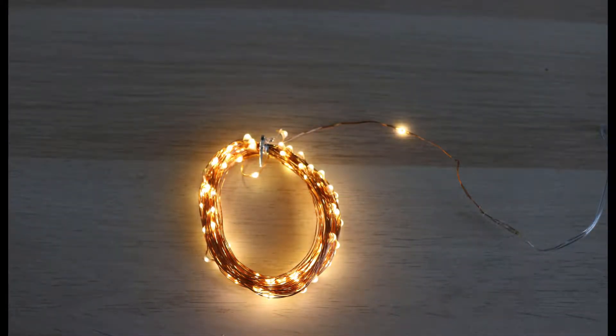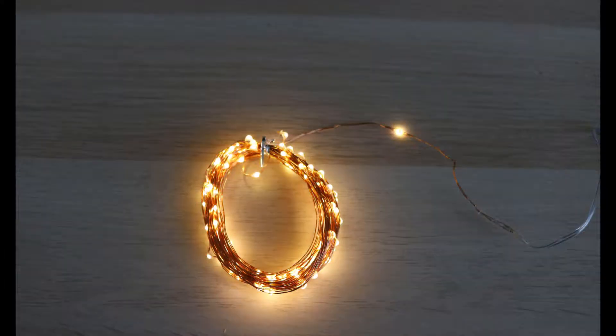Welcome to TechReview. In this video we have the U-Torch 10m 100 LED USB String Light.